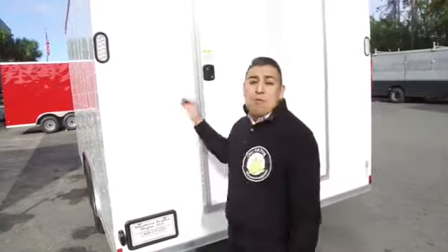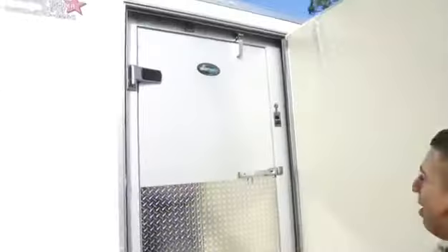We want to encourage you guys to check out this video in its entirety. Today we're gonna be looking at one of our custom builds. This is gonna be a walk-in freezer inside of a mobile unit, a mobile trailer. So behind door number one, ladies and gentlemen, we've got our walk-in freezer.